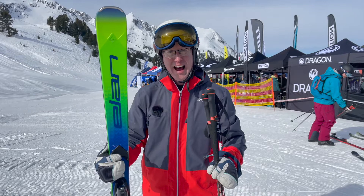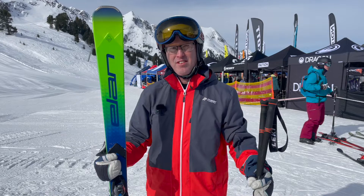It's the kind of ski that suits somebody that is an ex-racer maybe, or someone that really wants to push themselves on piste and is aggressive in their turns.